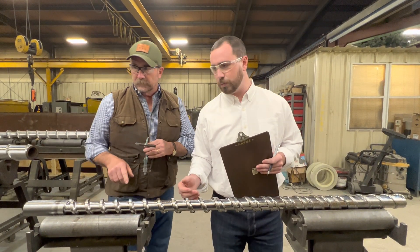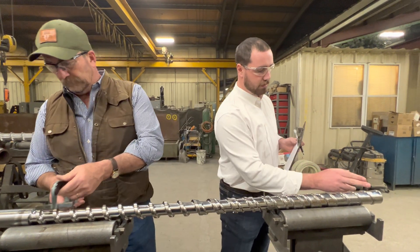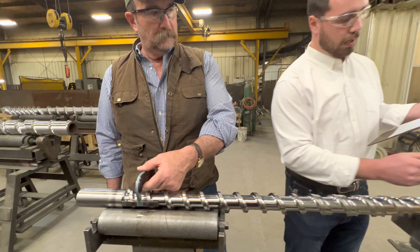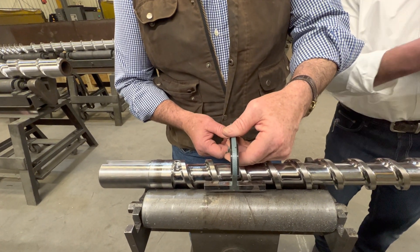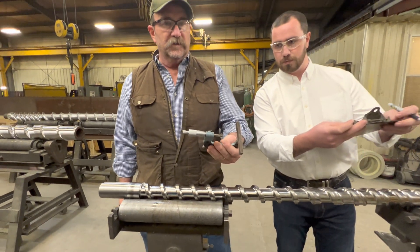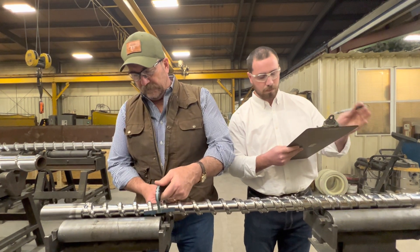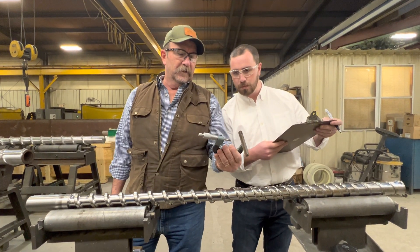Whenever you're taking the OD measurements, you'll start at flight one and work all the way down to the nose end to get the outside diameter measurements and measure the wear of the screw. It should vary throughout the length of the screw. This being a newly rebuilt screw, all these measurements on the OD are going to be the same or within a thousandth. In this case, it's 1.994, and that should be the case throughout the entire length of the screw.